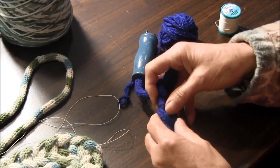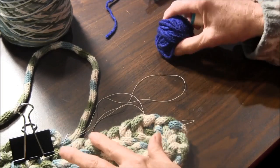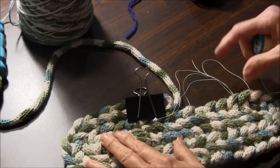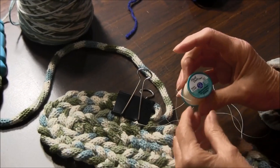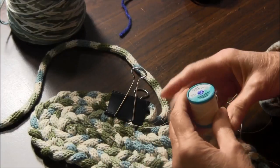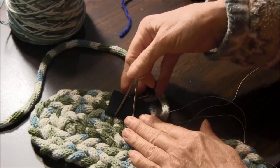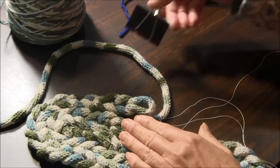Then once you have that done, all you have to do is sew it together. I suggest that when you're sewing it you use a little thicker thread. This is button and craft thread that you would be using. I'll show you what I do.